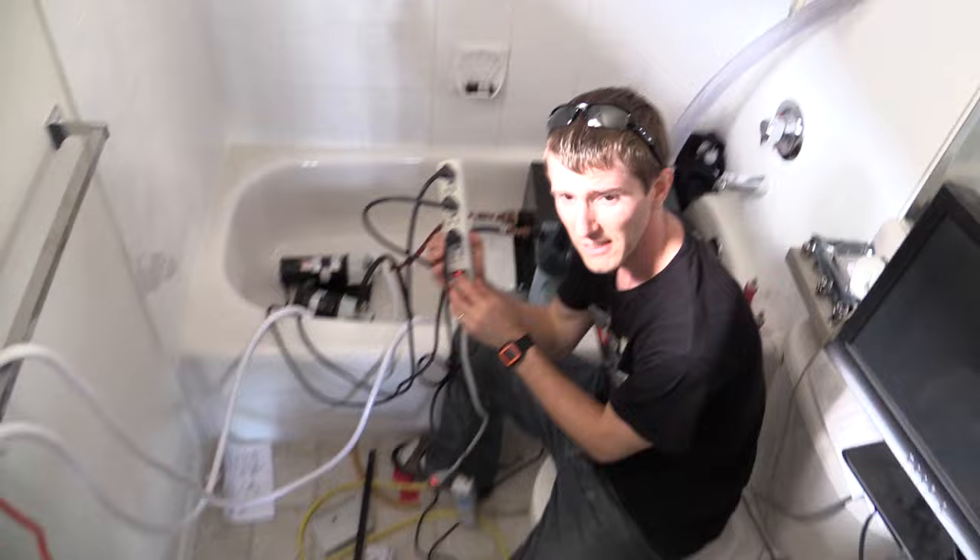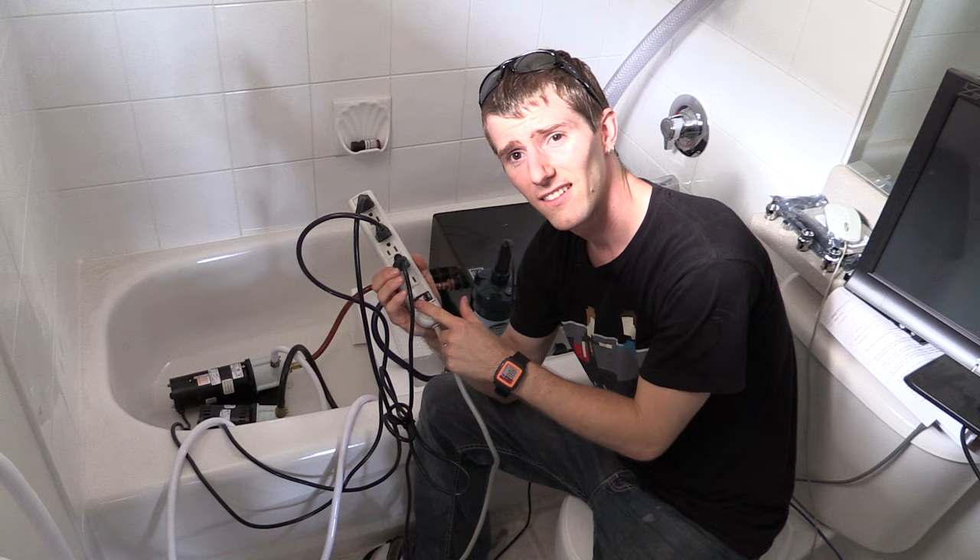I'm glad you turned the camera on because this is kind of an exciting moment — the death of whole room water cooling. It's shut down for good. Oh my god!